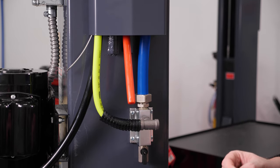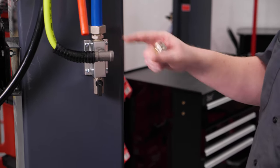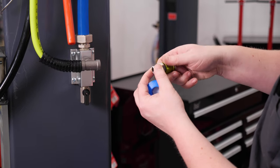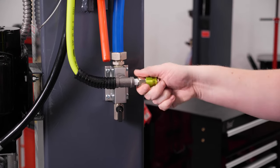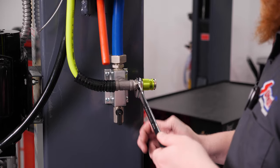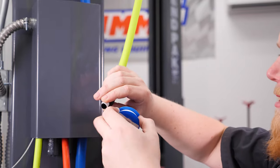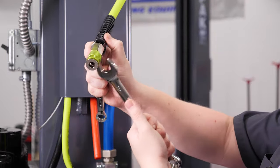You'll need to put Teflon tape on the quick connect threads so they don't leak. The key to Teflon tape is wrapping it in the direction so it doesn't spin off as you thread the fitting in — put two wraps on it and peel it off. Run the fitting in until it's snug, then tighten it nice and tight. Do the same with the fitting on the end: two wraps of Teflon tape, thread the fitting on, and make sure it's nice and tight.